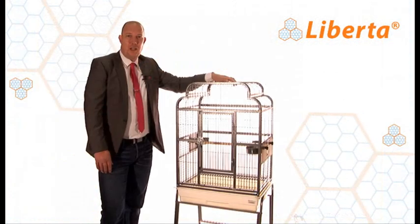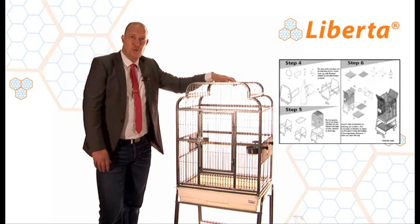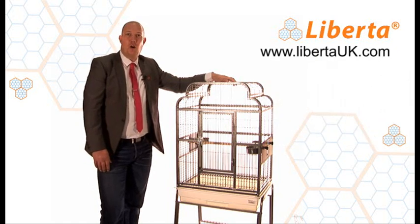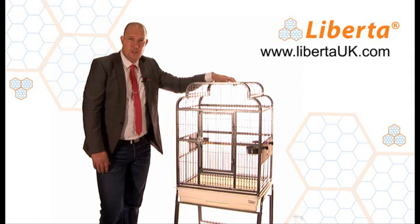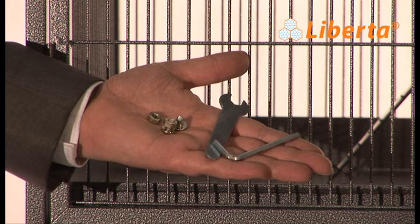You'll also find a clear, easy, step-by-step set of instructions to follow, also available to download as a PDF from our website. You'll also find a very simple but sufficient toolkit to enable you to put your Liberta Parrot Cage together.